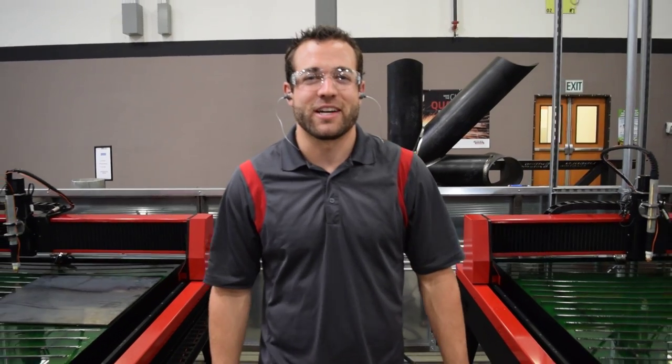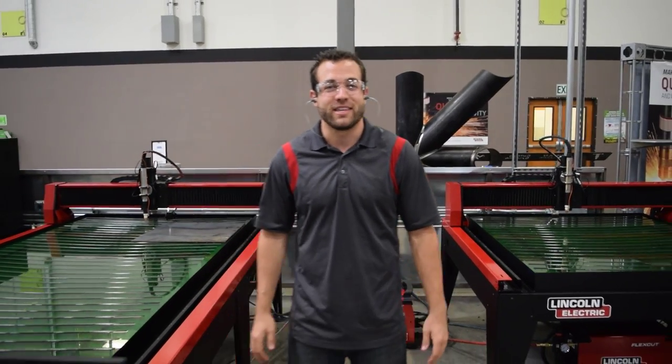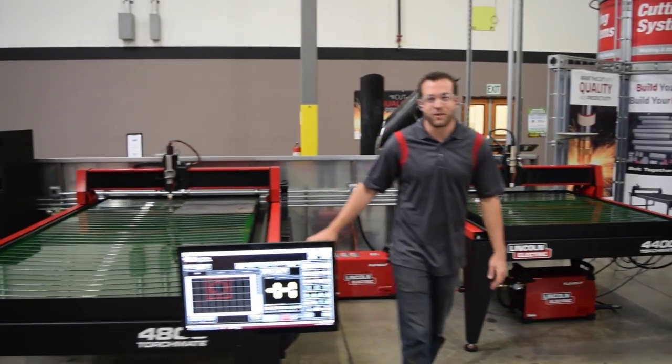My name is Mark Humphries with Lincoln Electric Cutting Systems, and today we're introducing our brand new 4x4 and 4x8 CNC plasma cutting tables by Lincoln Electric: the Torchmate 4400 and the Torchmate 4800.